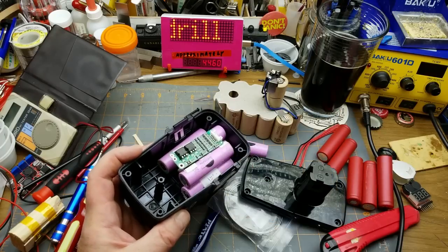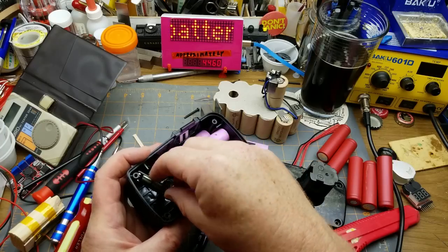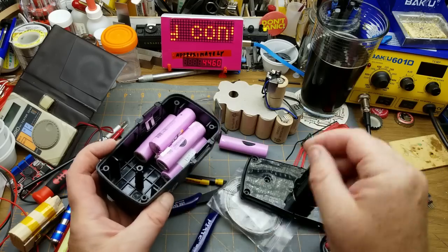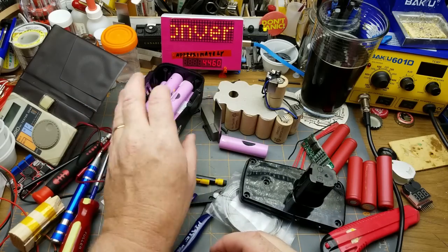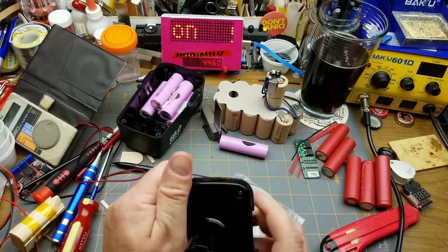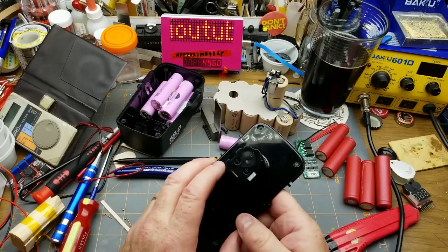This BMS board will go in here somewhere — maybe back here, something like that. When I found this drill on the curbside it didn't come with a charger, which is actually okay because even if it had, it would have been a NiCad charger, not a lithium-ion charger.